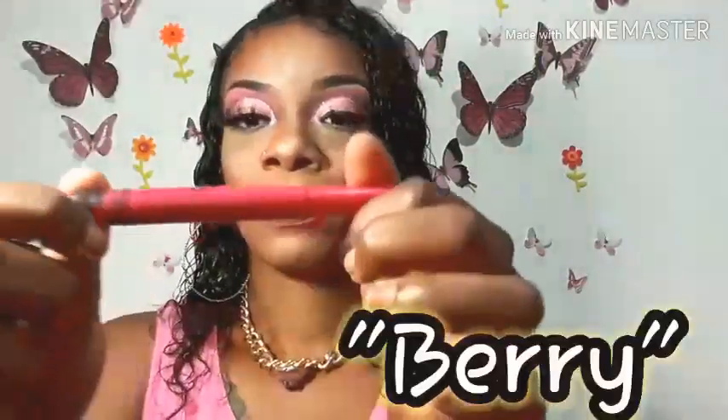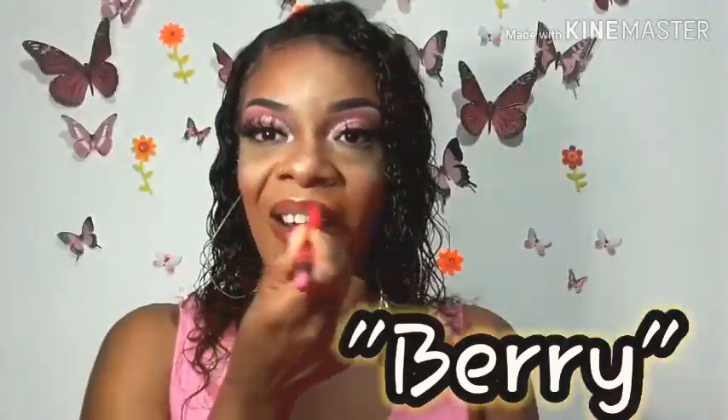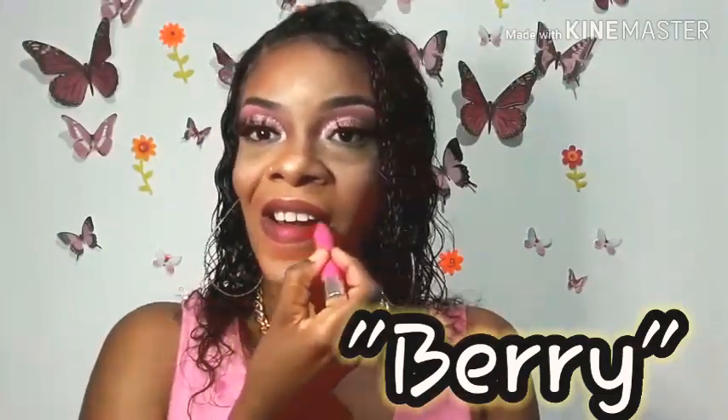I'm lining my lip with a brown lip liner. I'll be using the Maybelline lipstick in the shade Rose, and also my NYX Neon Pink shade that I love so much. I'm just ensuring that my lips are looking cute. I'm looking so nice today — I'm obsessed with this look and I hope you enjoy it as well.